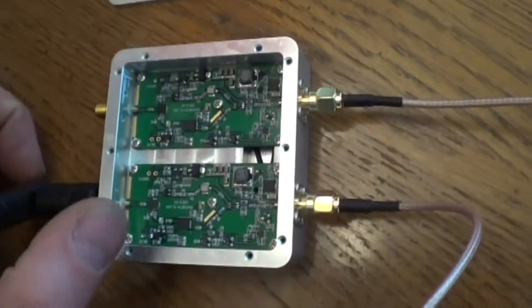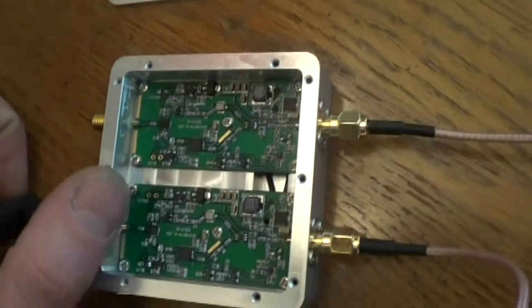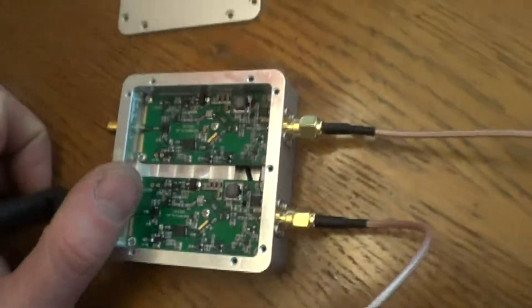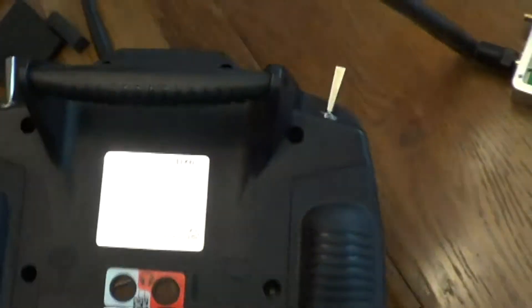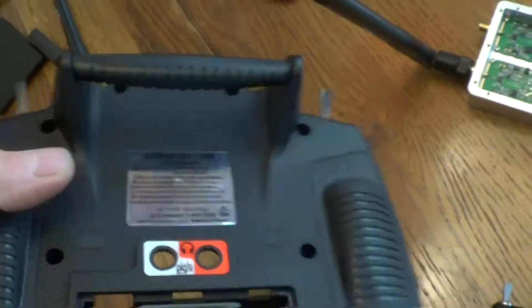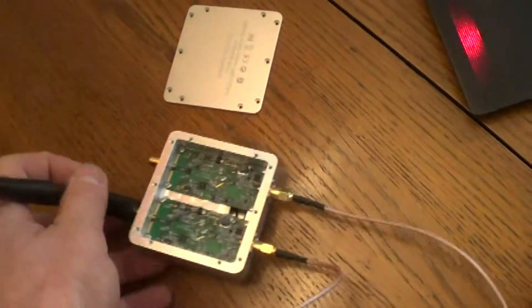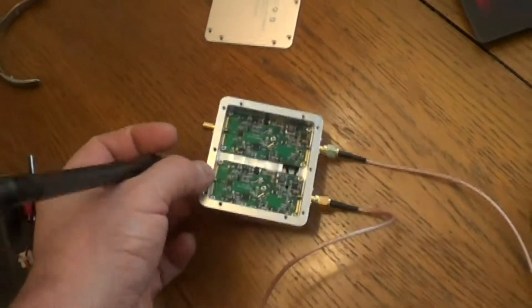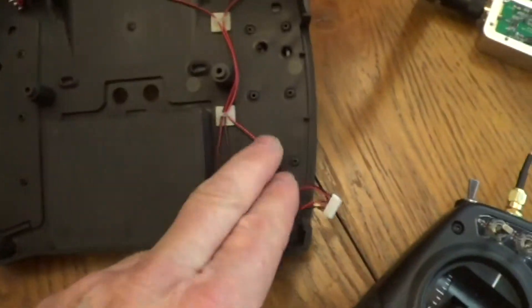So I got this dual channel amp. I was a little disappointed to see that it's just two of the single channels — they literally just put two of them in a case, which would be fine if you want to slap it on the back of your transmitter. Since they're not doing anything special in the two-channel, I'm just going to go ahead and get two of the single channels.